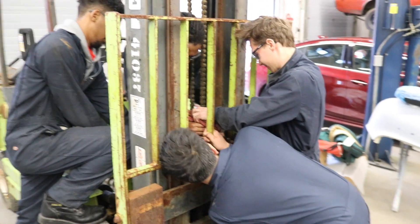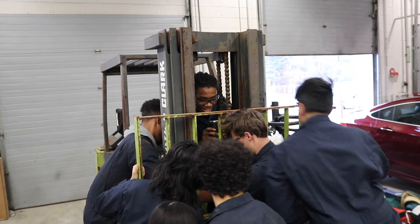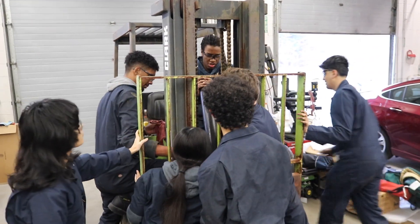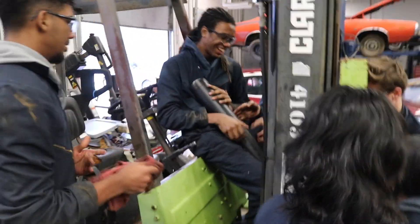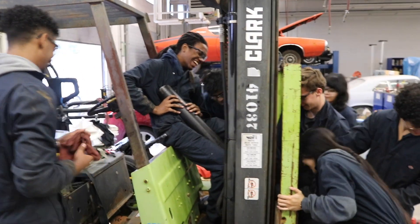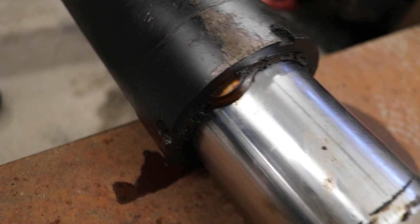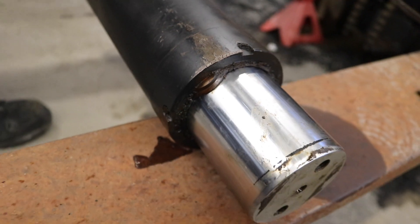The cylinder is lifted out. The cylinder piston is solid so it's pretty heavy.